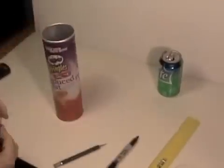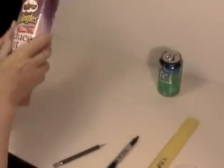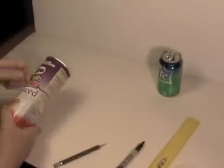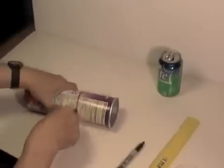Make a mark at 6 inches from the bottom of the can. Here I'm using a rubber band to help me draw a smooth line around the circumference of the tube. Next, cut off the unwanted part of the canister. I'm using an X-Acto knife here, but you could also use a coping saw to get a cleaner cut.